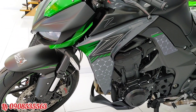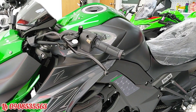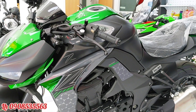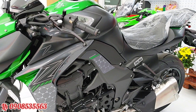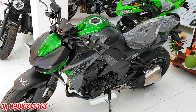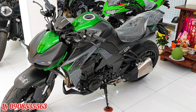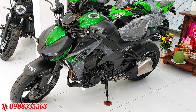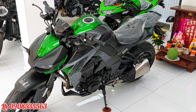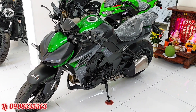Hiện tại chiếc xe này có giá bán chính hãng là 459 triệu, chưa bao gồm chi phí đăng ký biển số. Nếu anh em ở thành phố thì phí đăng ký khoảng 28 triệu, còn các tỉnh huyện thì mức phí có thể thay đổi tùy vào hộ khẩu. Hiện tại bên mắt mô tô đang có chương trình khuyến mãi, tặng voucher 12 triệu để anh em mua đồ chơi gắn thêm cho chiếc xe. Anh em nào quan tâm thì liên hệ số điện thoại để được tư vấn. Xin cảm ơn anh em.